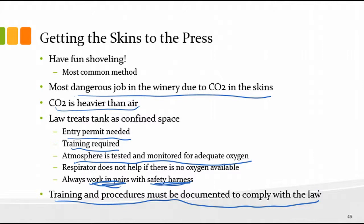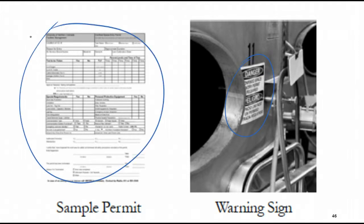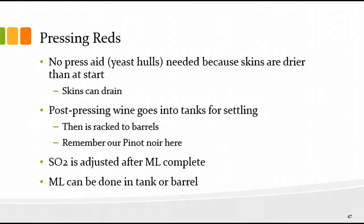Here's a sample confined-space entry permit and a warning sign on the outside of a tank — 'Danger: Confined Space.' Be sure you train all your folks because this is definitely a place where people get hurt.